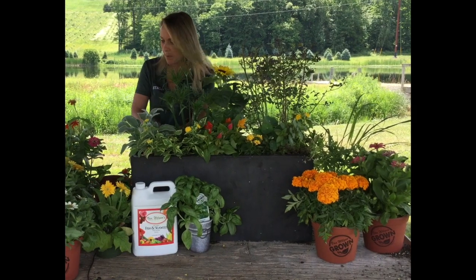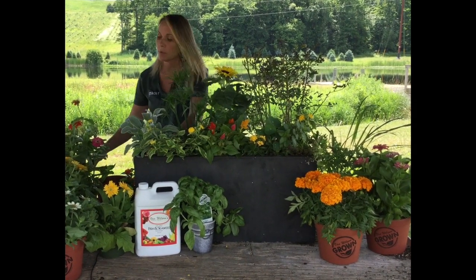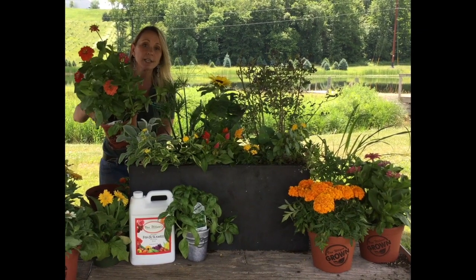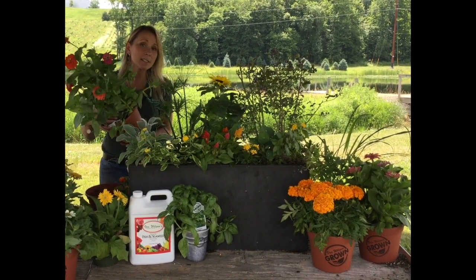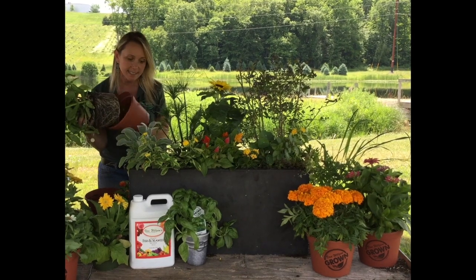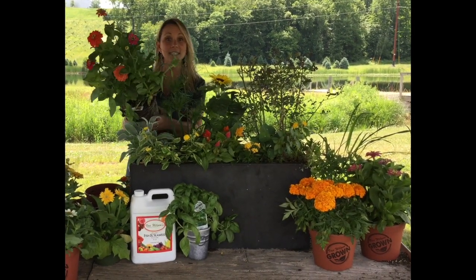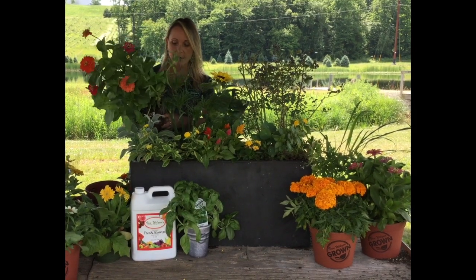What would summer be without some gorgeous zinnias? I love them because they're so cheery and so happy, and what's really neat about zinnias is that they make excellent cut flowers. So I thought this would be a really good final addition to our sensory container for the summer.